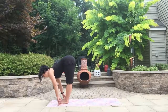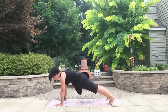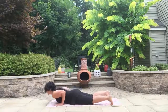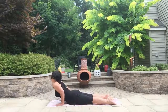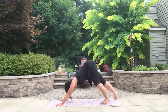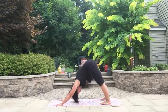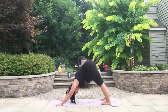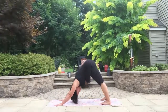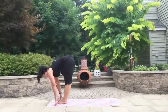Inhaling up and forward fold. Inhale, come up halfway, exhale, plant the hands, walk the feet back, and move through your vinyasa. High plank or knees-down high plank, low plank or knees-down low plank. You can come into a little cobra or all the way to upward facing dog — yogi's choice on these vinyasas. Two more breaths to downward facing dog. Bellies in, really push the mat away — hands going forward and out, heels going back and out.